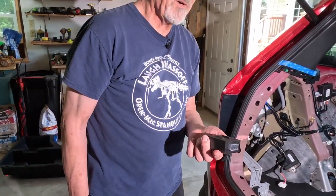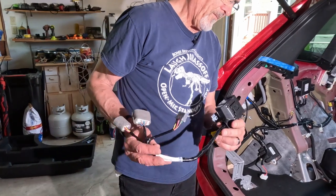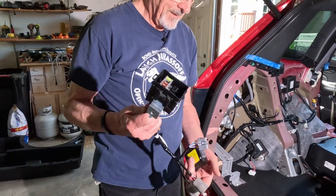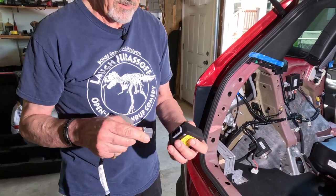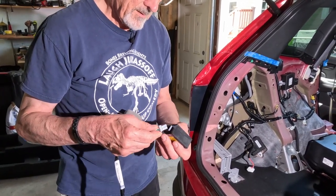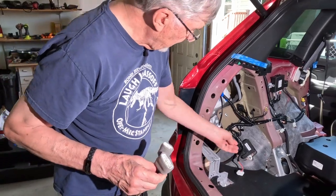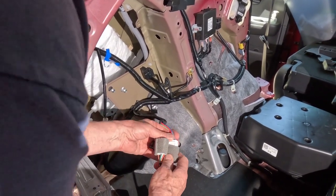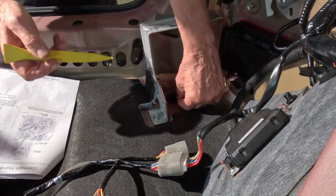We've got a control unit. The box of parts I received did not include the bracket shown in the picture. We also have the fuse box, which does come with a bracket. Just slide that bracket in, and we can start connecting things up. There's a 12-pin gray connector that goes into the control unit, and then a 14-pin connector that will connect to your vehicle's wiring harness.